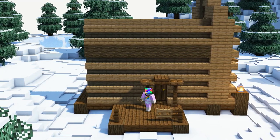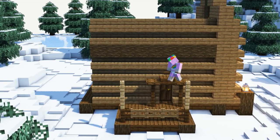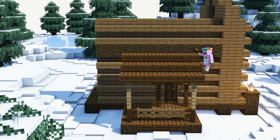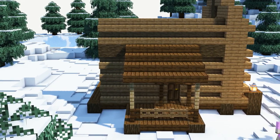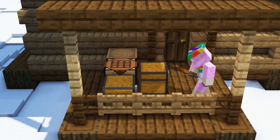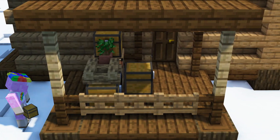We will add another roof above the patio using dark oak slabs. To fill the patio we will use some chests, crafting tables, barrels and flower pots.